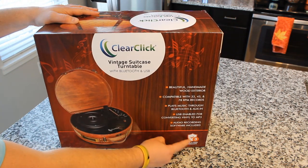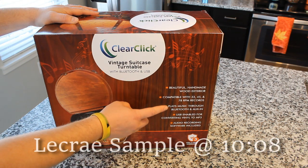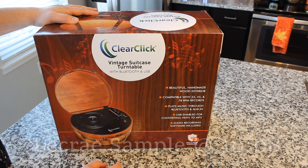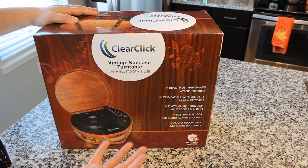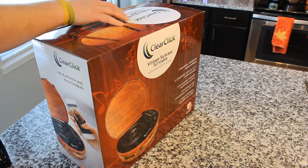Three-year warranty — very cool. Handmade wood exterior, compatible with all three speeds. It has Bluetooth, Aux, and USB enabled for converting vinyl to MP3. It's also got audio recording software, which I presume is Audacity. So let's go ahead and unbox it.